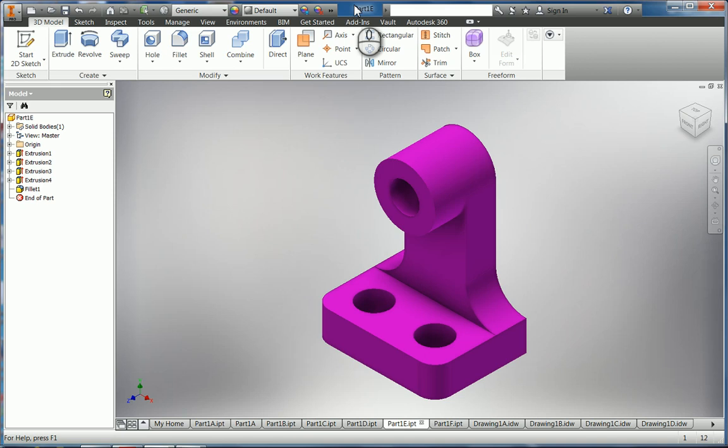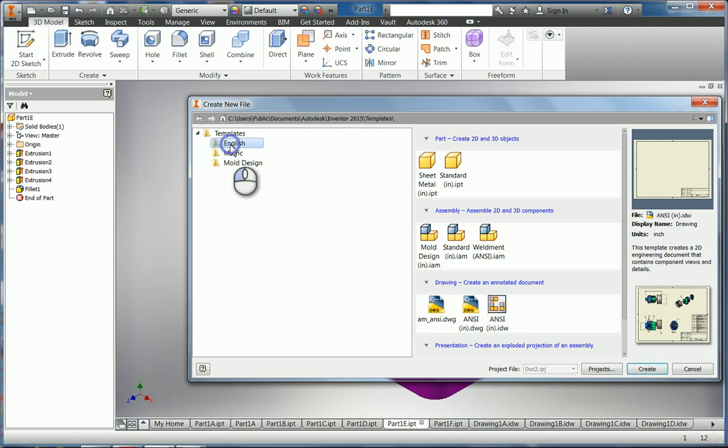We're going to work on part 1E. It's a little more complicated part. We're going to start a new drawing. This is an English drawing, it's in inches, so we're going to click this one.